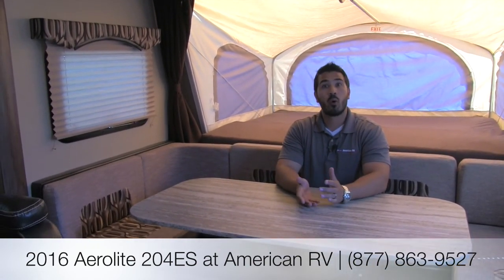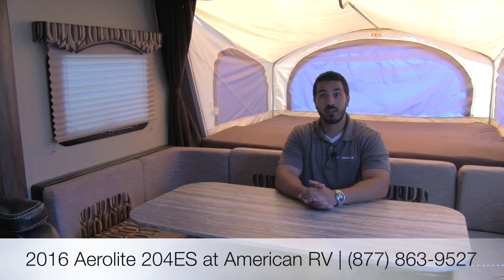I hope you enjoyed the tour. This is the 2016 Aerolite 204ES — if you're looking for a lightweight model that can be easily towed by a midsize SUV, yet has a ton of amenities and plenty of sleeping space for the whole family, this is probably the unit for you. If you have any questions, feel free to leave comments on the video or give us a call here at American RV. Thanks — I hope you have a great summer and I can't wait to pass you on the road to freedom!